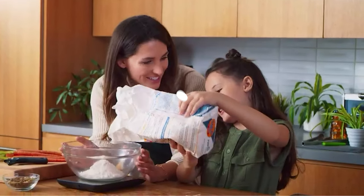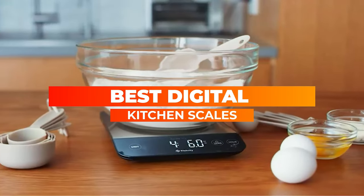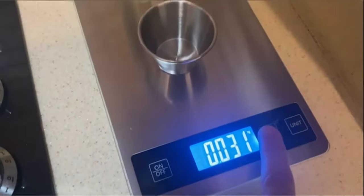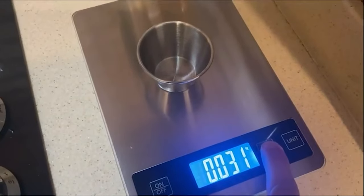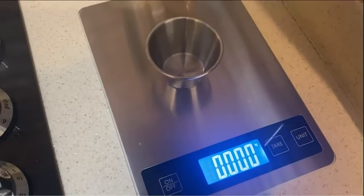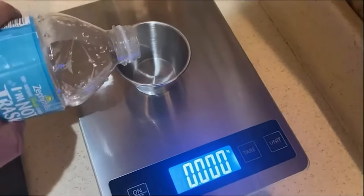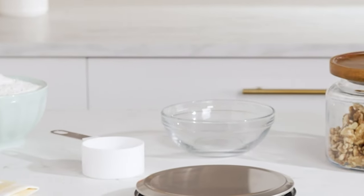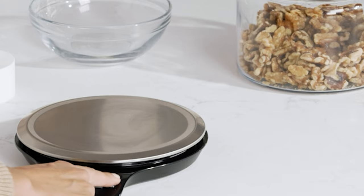In this video we'll be reviewing digital kitchen scales, a must-have tool for any home cook or baker. We'll explore the benefits of using digital scales, compare different models and brands, and share tips on how to get the most out of your kitchen scale. Whether you're a novice or an experienced chef, you won't want to miss this informative review.